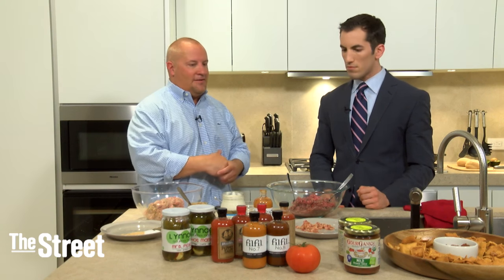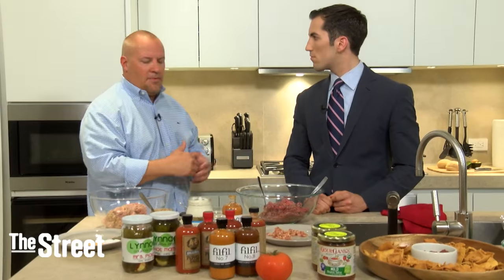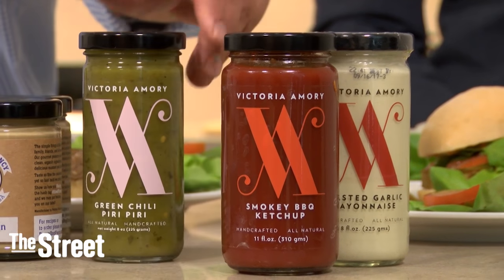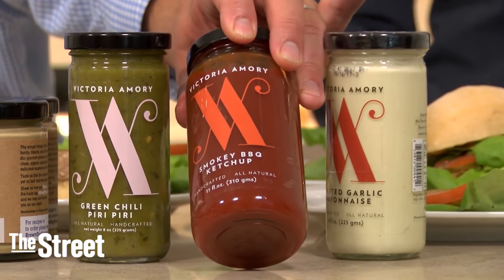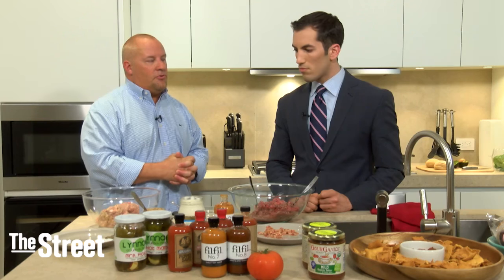How does Direct Eats help people save money when cooking like this? The idea is that you find great local purveyors from across the country — normally you'd have to travel or visit a local farmers market, but here you've got access to every farmers market across the country. You save money because shipping is free to your door. Everything on Direct Eats is in bulk — like BJ's, Sam's Club, or Costco — offering natural, organic, and specialty foods at a much better price point than a local grocery store.